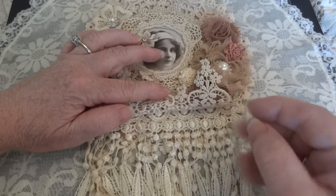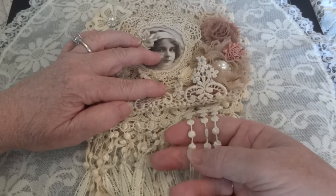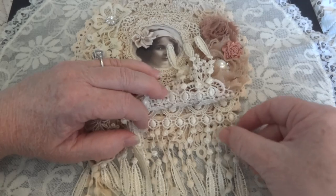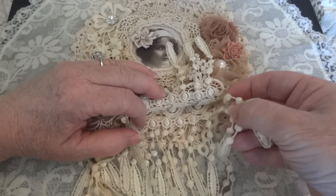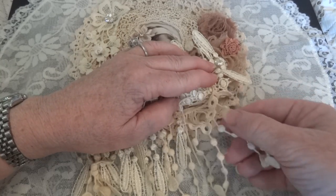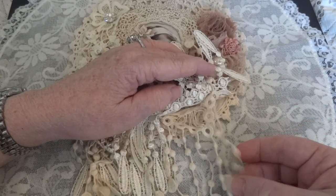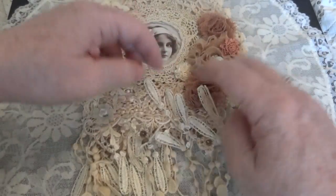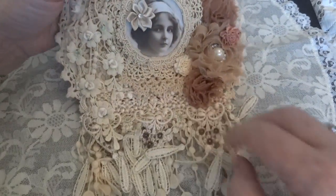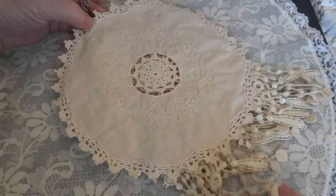The tea dyeing I did was with green tea, not regular tea — I should have mentioned that first. Then there's this dangle lace here; I added two rows of that, and then this dangle lace here which is also from Dennis on the bottom, so that's four rows of dangle lace.